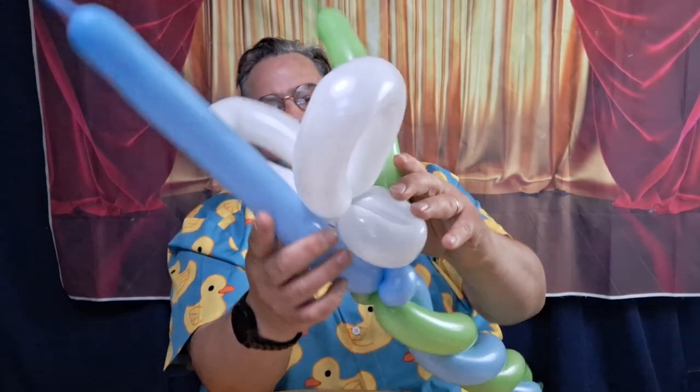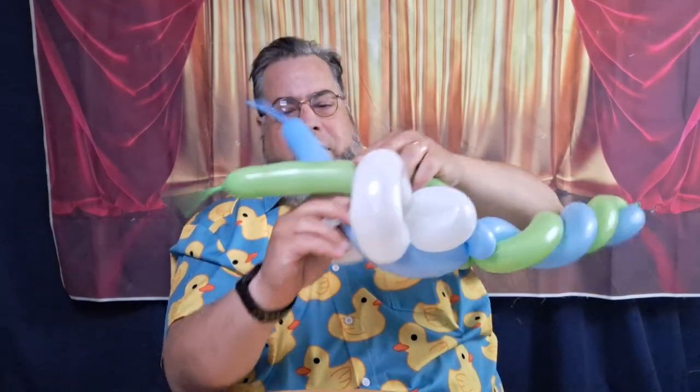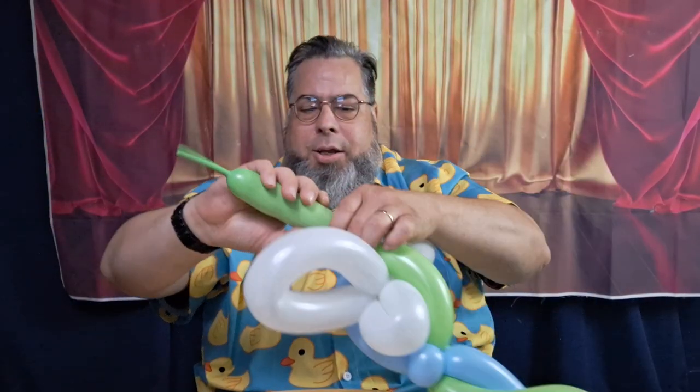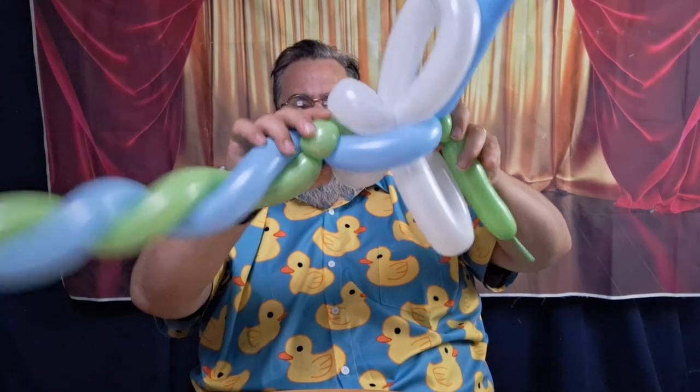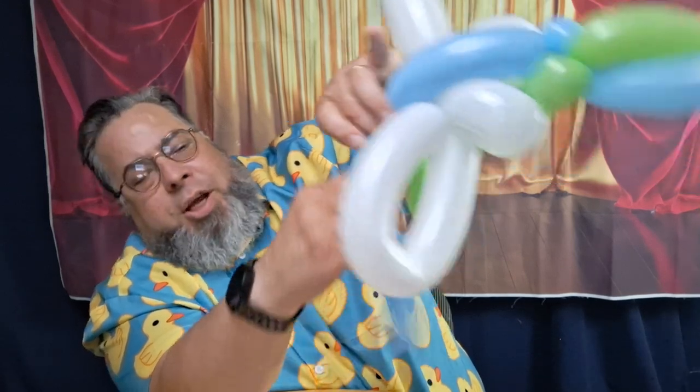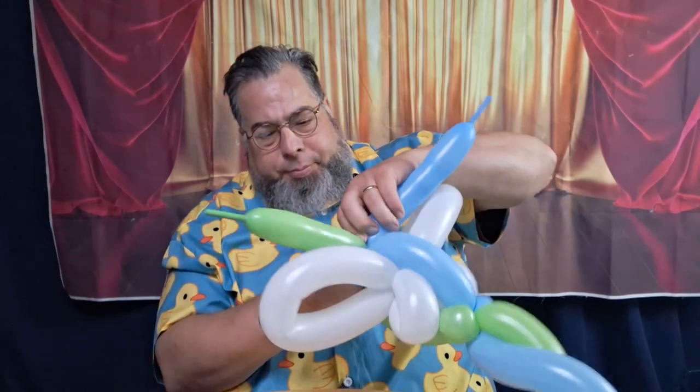I should do this more often — even when I do princess wands and superhero ones I'll have to practice this. Now we'll come up and make the body of the butterfly: twist, twist, and then just twist them together. We're gonna put in a pinch twist, just a little one, and I'm twisting it so I've got enough room. I do it about four or five times in this case — other times you don't have to, but this one I feel like I need to.